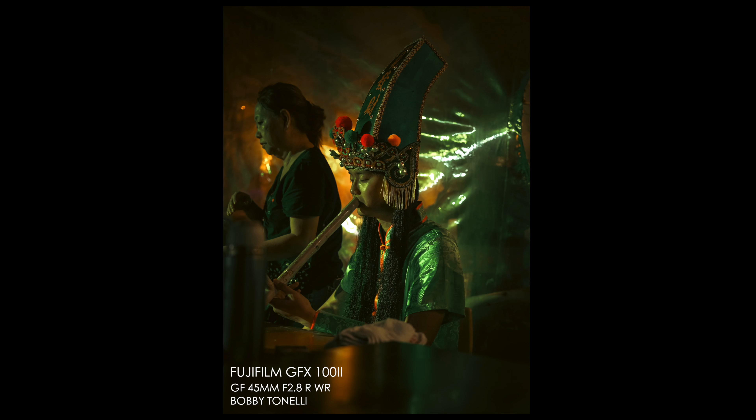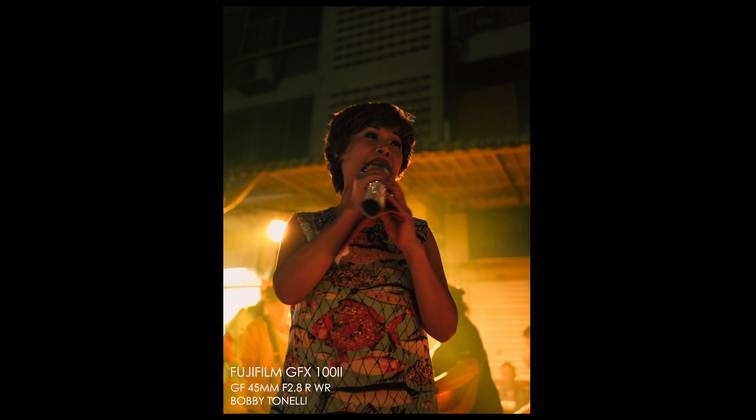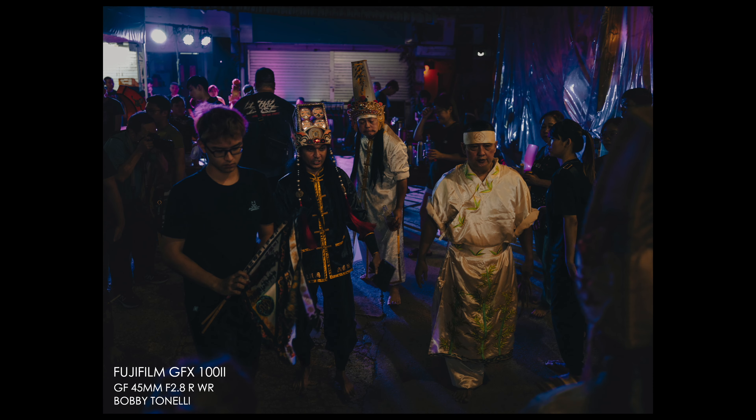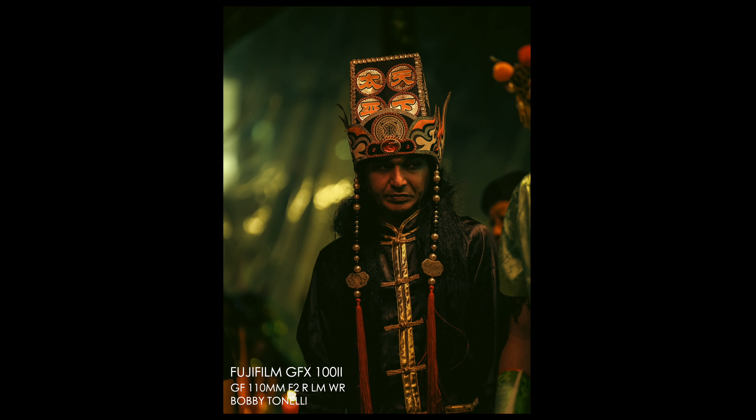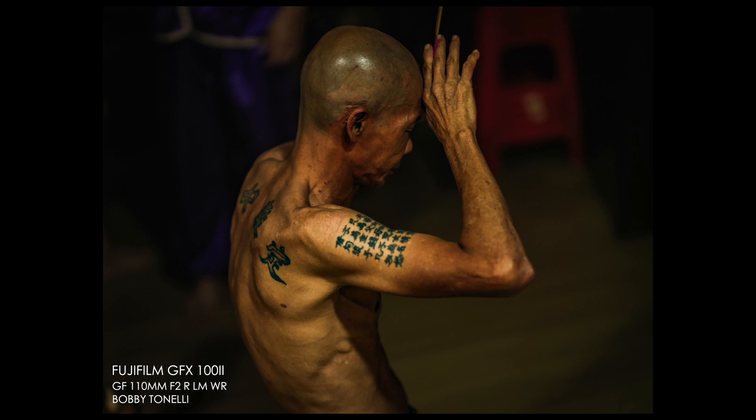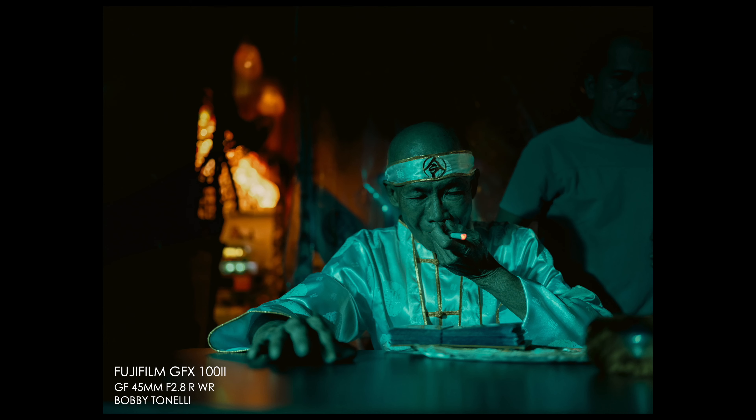Image quality — I was told the dynamic range is a lot better, there is a good improvement. IBIS is much more stable — more stops. There are a lot of improvements inside this camera which make it a very interesting system, especially now with the 9.44 million dot EVF, which is gorgeous. If you haven't tried a 9.44 million dot EVF — like on a Sony A7R5 or Alpha 1 — it's like looking out a window, it is beautiful. You can put boost mode on it for higher frame rates as well.